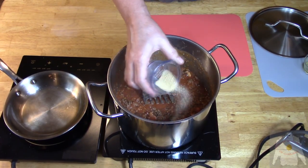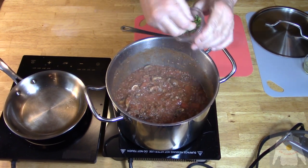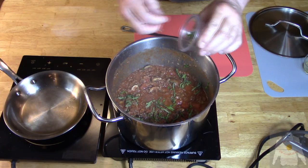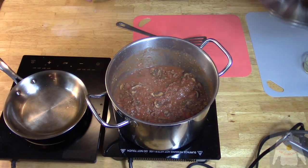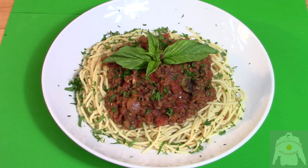Add the thyme, then the onion powder. Add the pepper. Add the chiffonade basil, and lastly the bay leaves. Slow simmer for 40 minutes. Once finished, ladle the Bolognese sauce onto a mound of hot spaghetti. Place a nice sprig of basil on the top, and garnish with parsley.